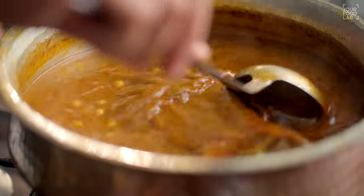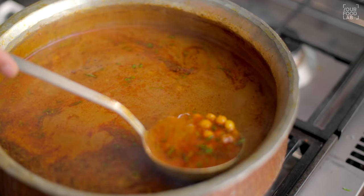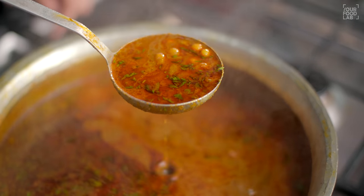Now we have the Ussal ready. Today we have used the Cut Wada version. Because in Mumbai, where I eat it, I use Cut Wada. I also like Cut Wada. The next step is to make the vada batter and the vada itself, and then we will assemble it all later.